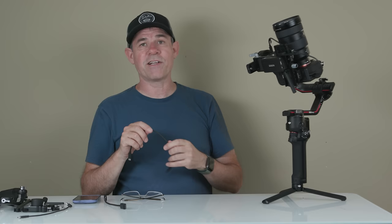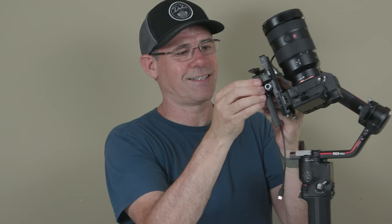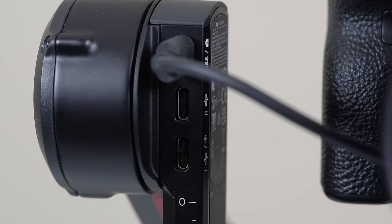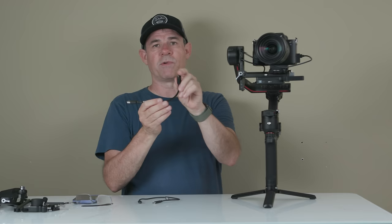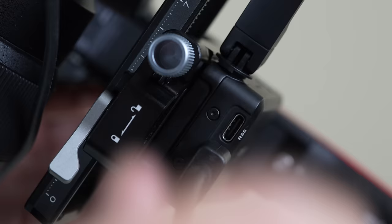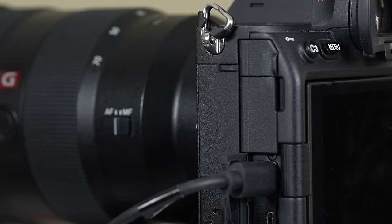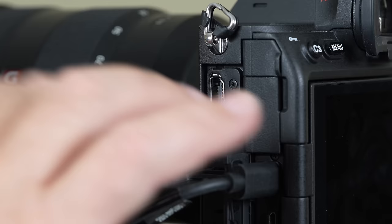Now we want to attach the cables. Take a USB-C cable with a little tilt on it, snap it into the RavenEye, and attach the other end to the bottom USB-C slot on the tilt motor. There's also another cable for video — the HDMI. It comes with several different HDMI cables; the one I'm using has a small HDMI to full size, which works on the Sony A7S III. Grab the right one for your camera. Attach the HDMI to the back of the RavenEye, then attach it into the camera.